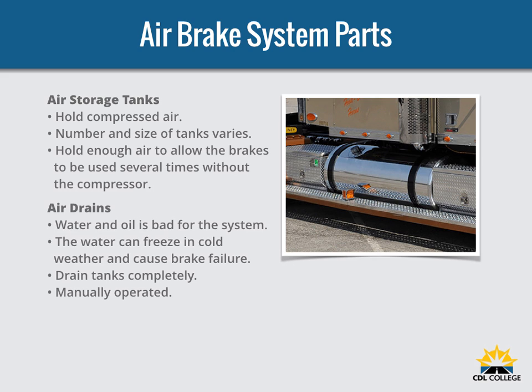Compressed air usually has some water and some compressor oil in it, which is bad for the air brake system. For example, the water can freeze in cold weather and cause brake failure. The water and oil tend to collect in the bottom of the air tank. Be sure to drain the air tanks completely. Each air tank is equipped with a drain valve in the bottom. There are two types: manually operated by turning a quarter turn or by pulling a cable — you must drain the tanks yourself at the end of each day — and automatic drains, which automatically expel the water and oil.